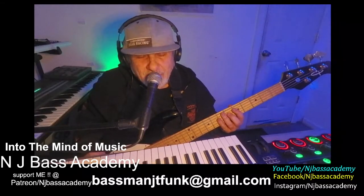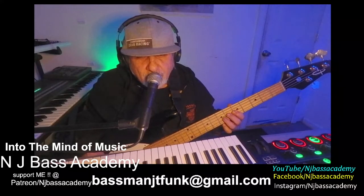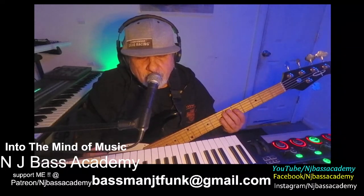Level 3: A minor pentatonic, adding chromatic notes between the 4th note and the 5th note, and between the 7th and the root. So here we go.